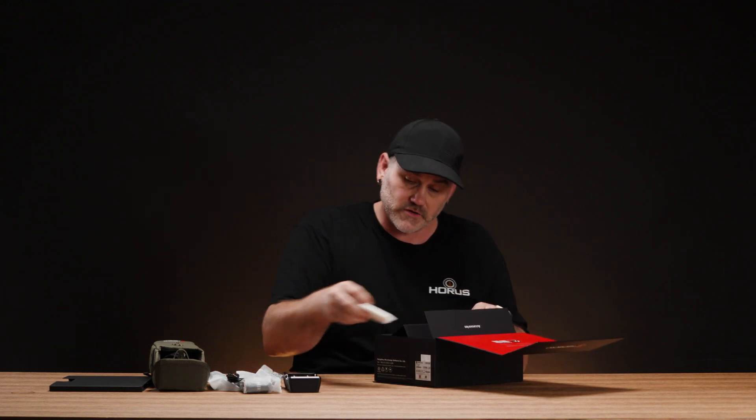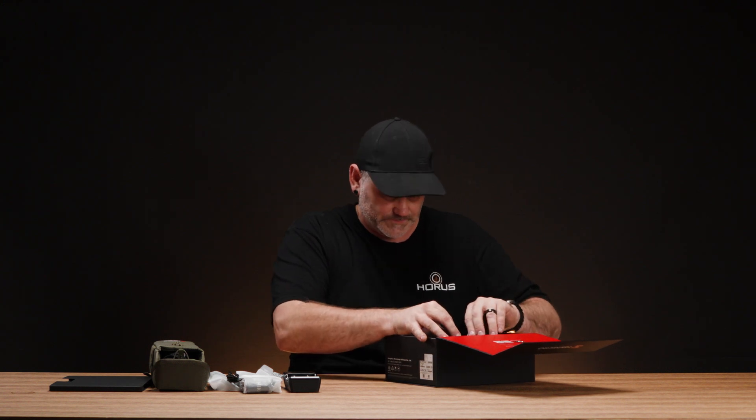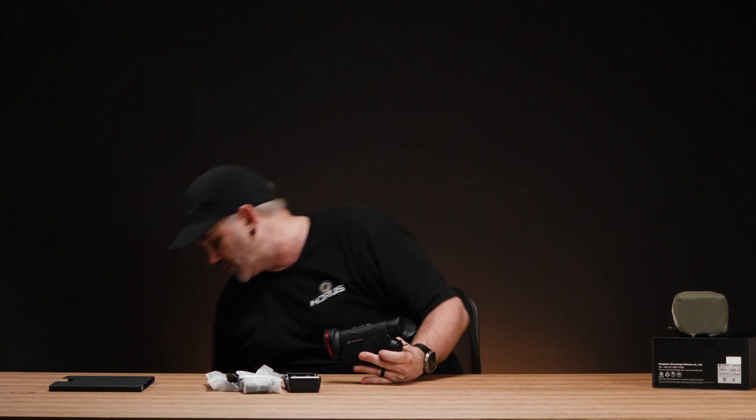And a cleaning cloth as well. I'm going to set that all aside and put the box away. This is the unit itself — it's had a little bit of a redesign since the original Condor. I have one of those here.